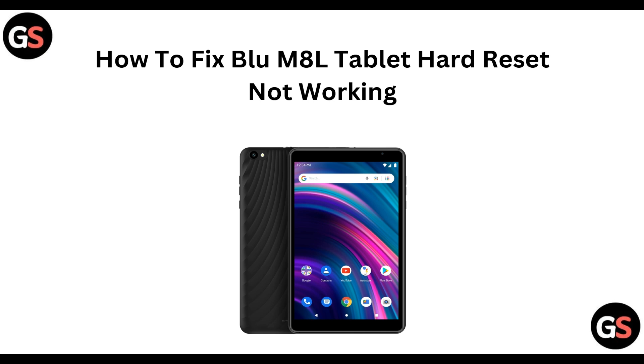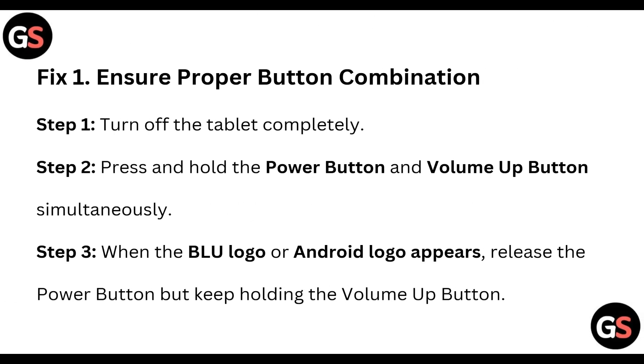Hard reset is not working. Pick 1: Insert the proper button combination. For that, you can follow these steps. Step 1: Turn off the tablet completely. Step 2: Press and hold the power button and volume up button simultaneously.